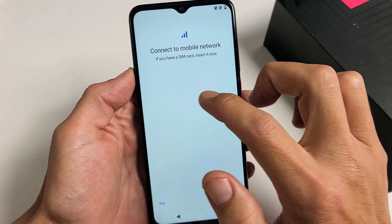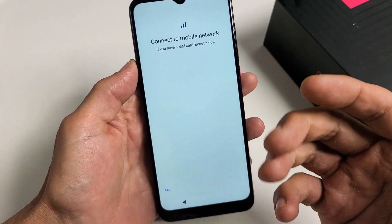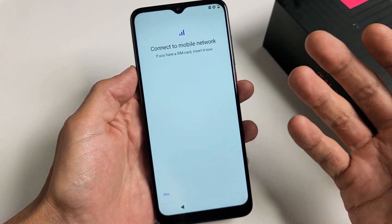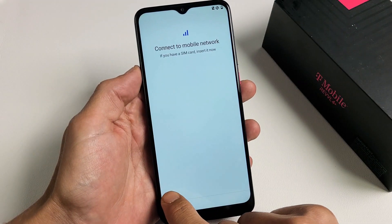Connect to Mobile Network. If you have a SIM card, insert it now. You can go ahead and set your SIM card now, or you can do it after setup. I'm going to do it after setup, so I'm just going to go ahead and skip this for now.